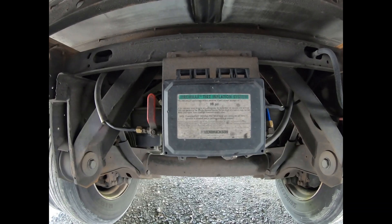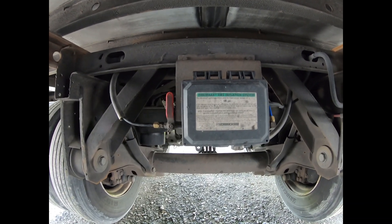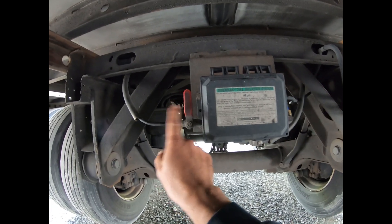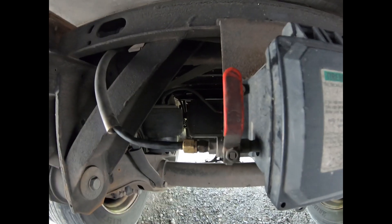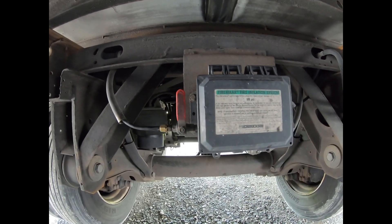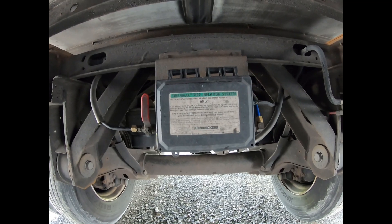We were doing a PM on a customer trailer today and noticed that the Hendrickson TireMax Auto Inflation System was disabled. They have this ball valve right here in the closed position, so it's no longer feeding air out to the tires if they have a leak. So we wanted to see what was up.